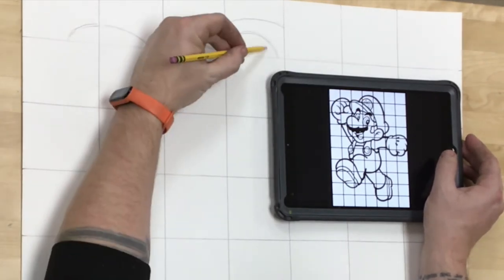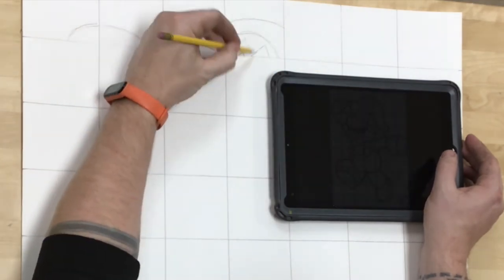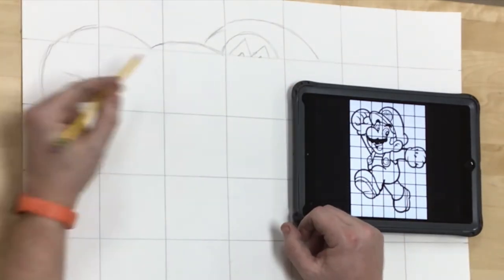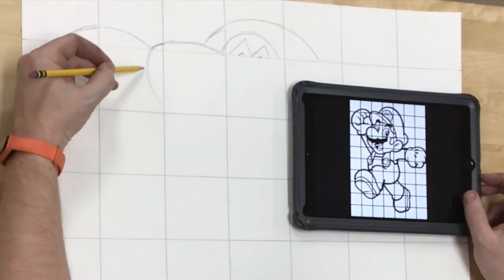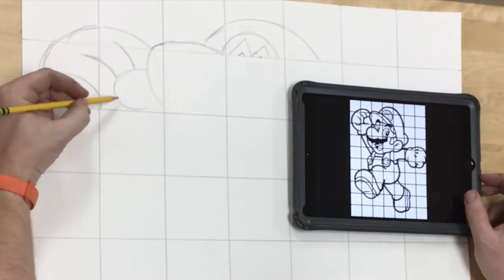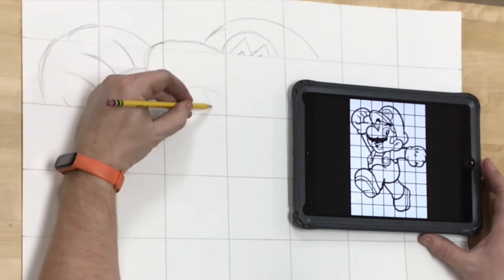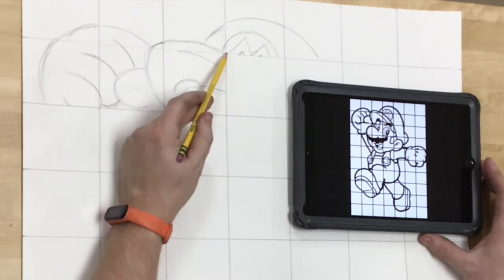I'm looking simply at what is happening one little box at a time as I draw Mario. I'm also looking at where those lines and shapes fit within the box, so it helps to break it down even further — thinking about where is that eyebrow? It's kind of in the middle of that box. Where does it intersect with the edges, with those grid lines? Doing that one little piece at a time, I find it much easier.